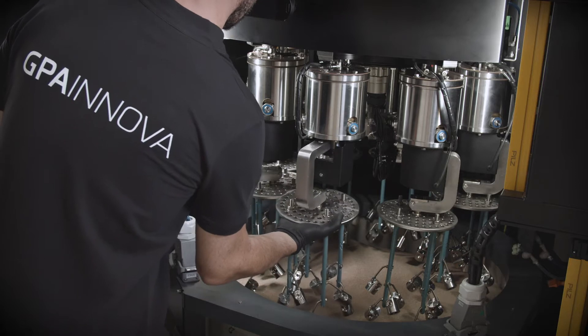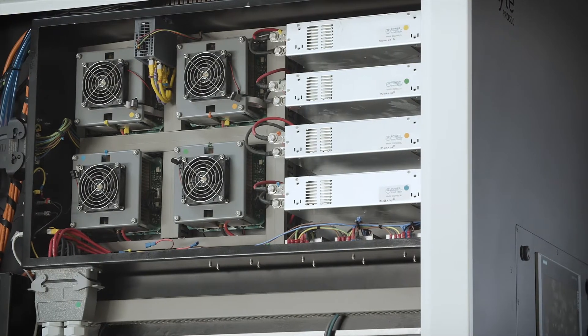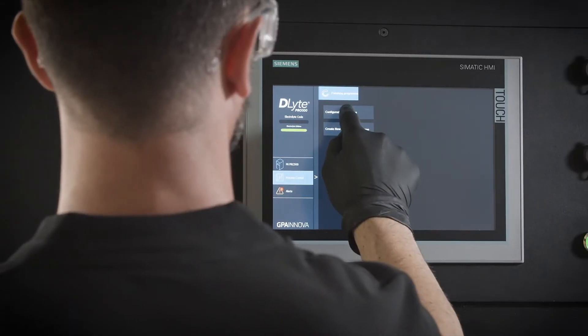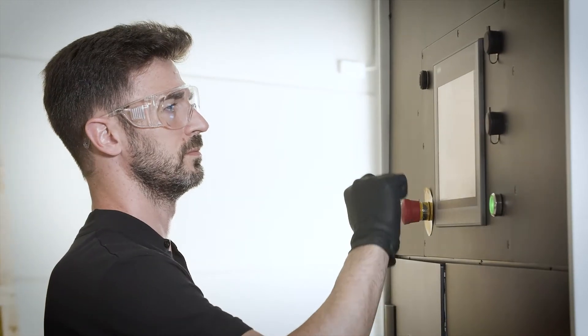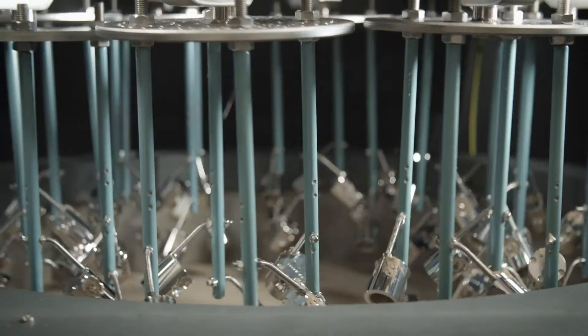Best-in-class repeatability, easy operation and high output is achieved through innovative electronics and our new intuitive software, allowing customization of program parameters throughout the cycle process.